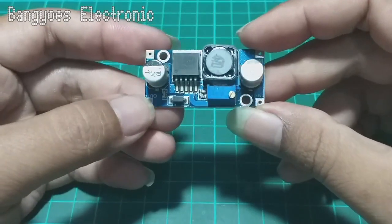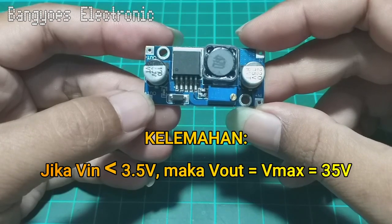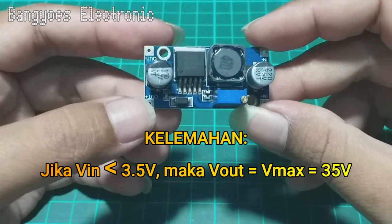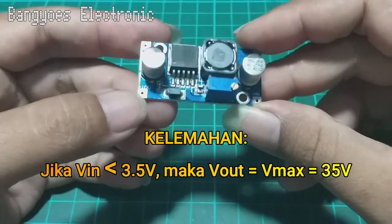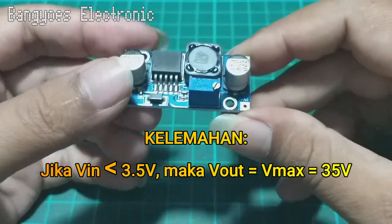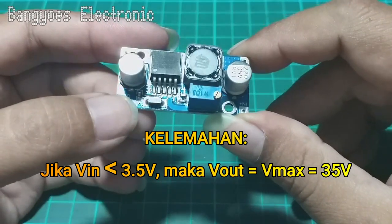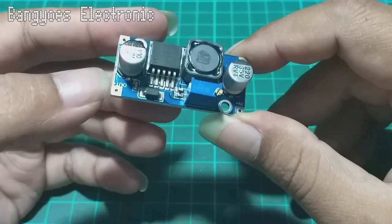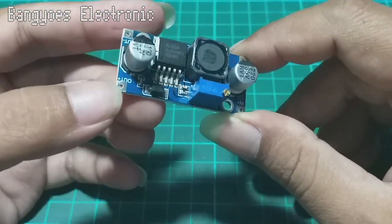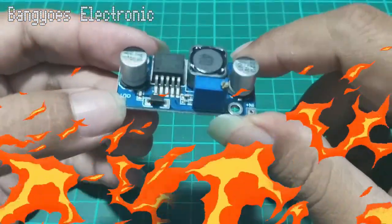Di samping kelebihan dari modul ini, terdapat pula kelemahannya. Apabila tegangan input di bawah 3,5 volt maka output tidak bisa stabil pada tegangan yang sudah kita set, sehingga tegangan akan melonjak naik hingga mencapai tegangan maksimal dari modul ini. Ini sangat berakibat fatal karena bisa mengakibatkan rangkaian elektronik yang disuplai menggunakan modul ini akan terbakar dan menjadi rusak.